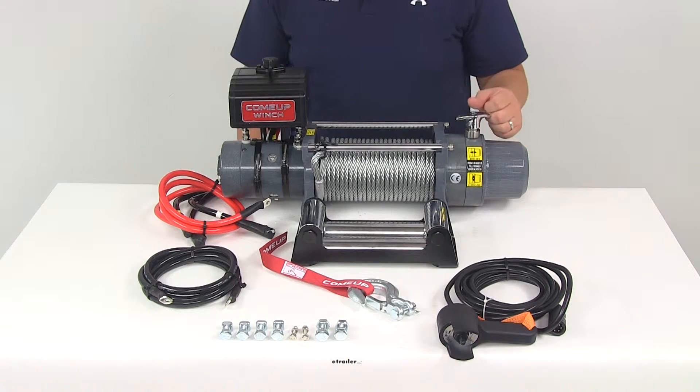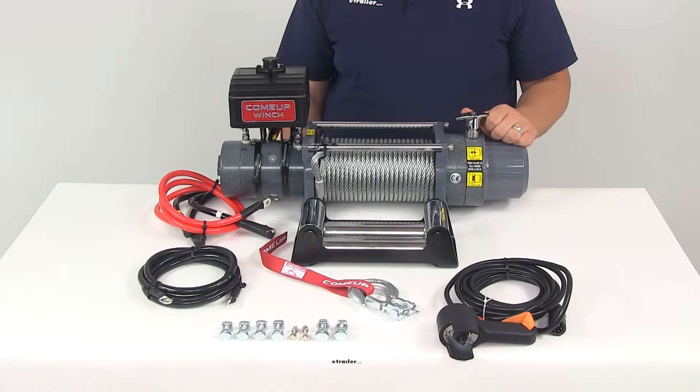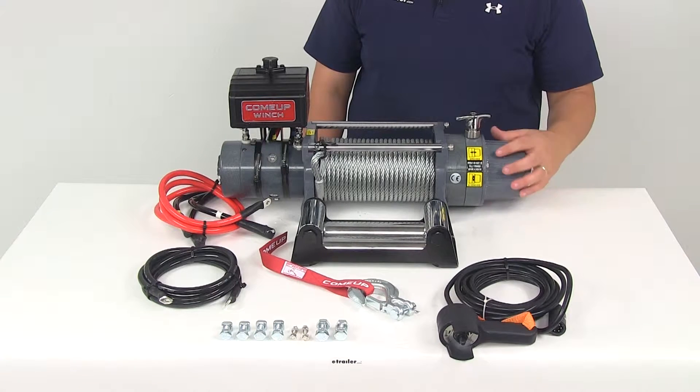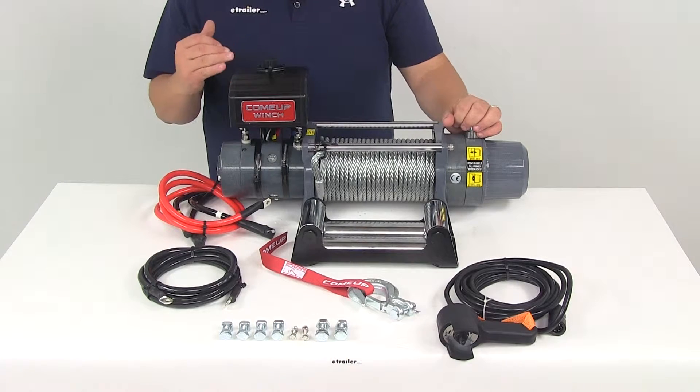The braking system is an automatic full load CBS system. CBS stands for cone brake structure. The braking mechanism is mounted outside the drum rather than inside the drum, which helps disperse heat at a faster pace.